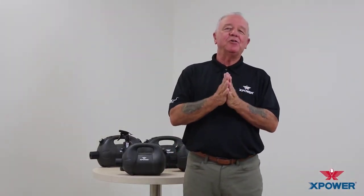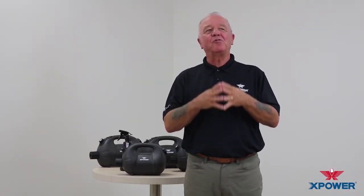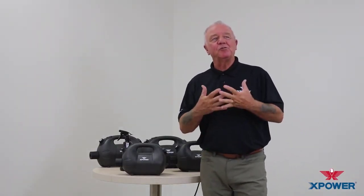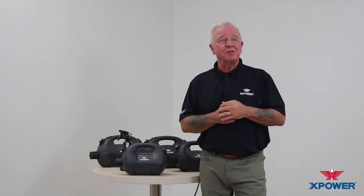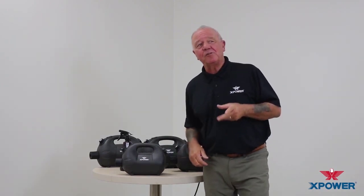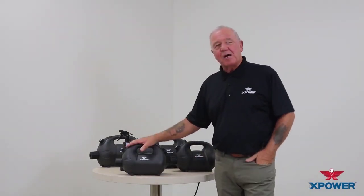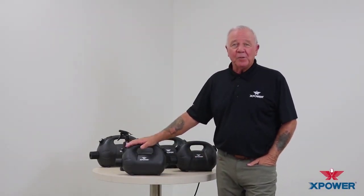X-Power Manufacturer would like to introduce a line of high powerful compact commercial dispensers that produce an ultra low volume mist of disinfectants. With a high velocity airflow and indoor and outdoor space capabilities, X-Power's fogger will meet all your needs.